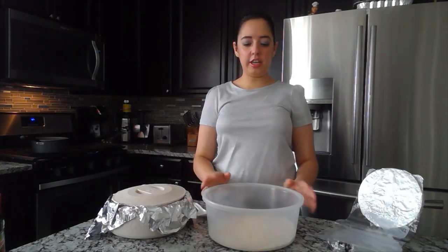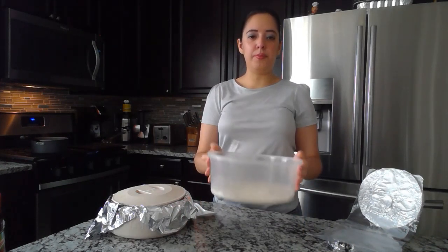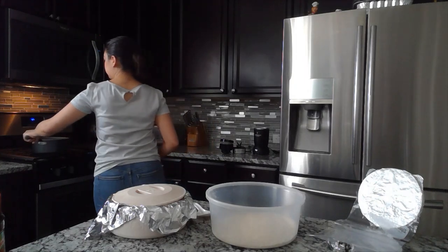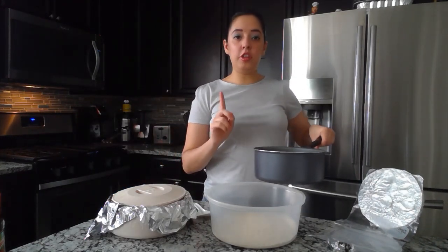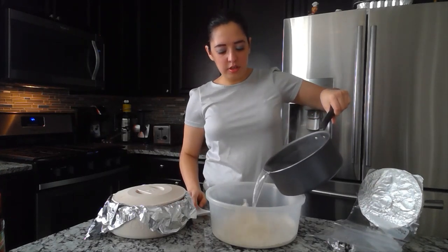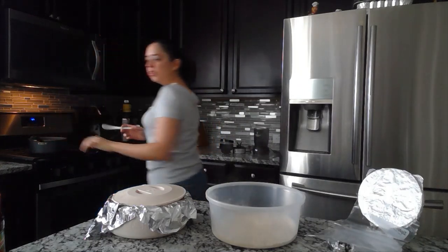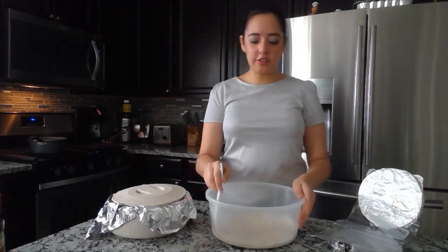What I've done is I poured two cups of flour in a bowl. Now you're going to slowly pour hot water into the bowl, and then you're going to start mixing.